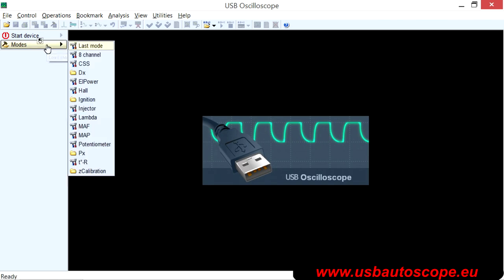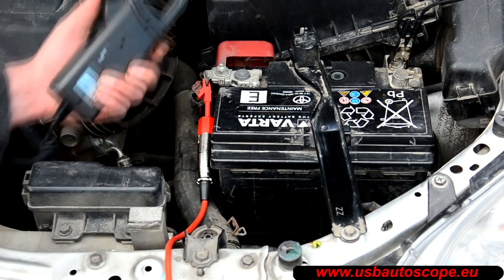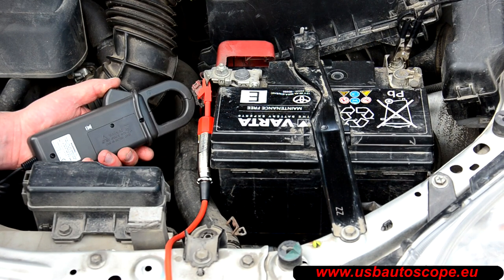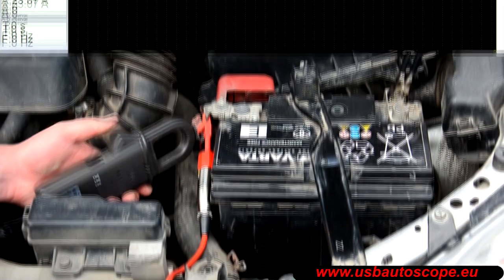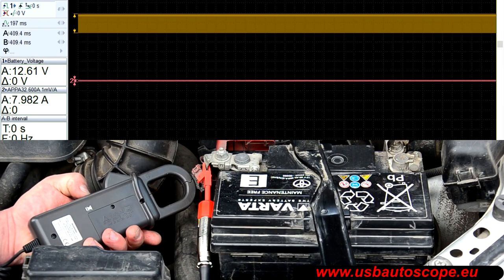In the USB Autoscope program, choose Modes, then L-Power, and then place the clamp jaw near to the main power wire coming from one of the battery terminals. Orient the amperage clamp so the polarity is correct, so the direction of current flow is measured correctly. It does not matter if the positive or negative cables are clamped. Perform the zero calibration until the signal from the amperage clamp is in the middle of the red zone on the oscilloscope screen.